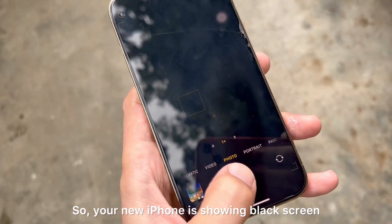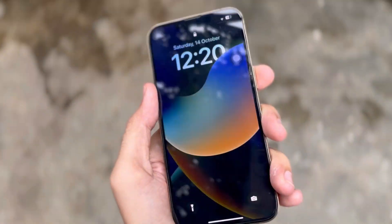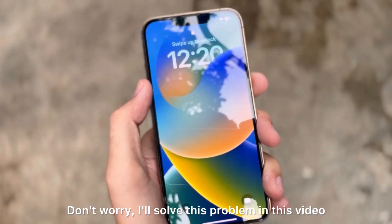So your new iPhone is showing a black screen, is not opening any app, is laggy or not responsive. Don't worry, I'll solve this problem in this video.